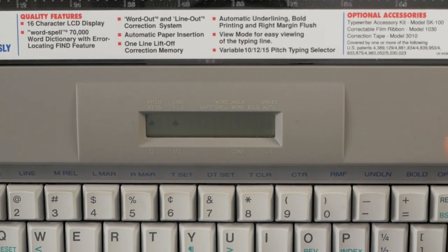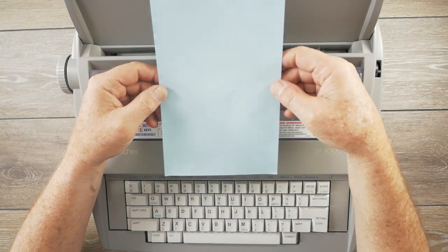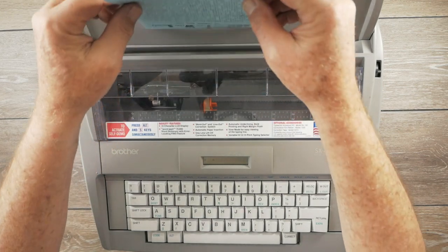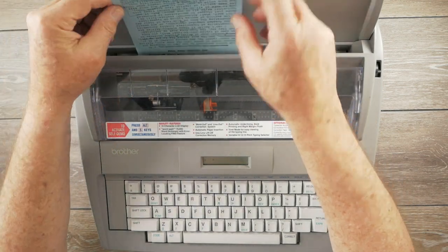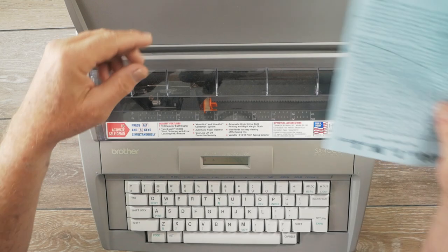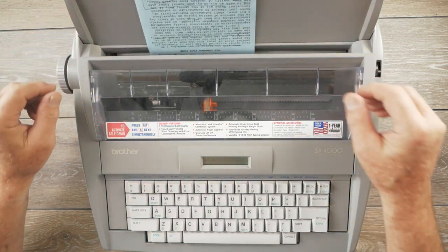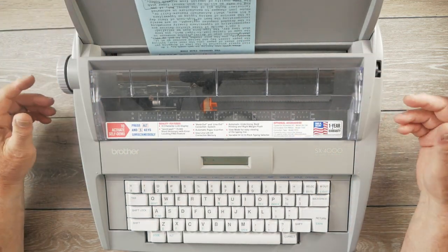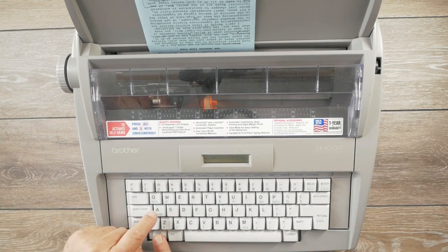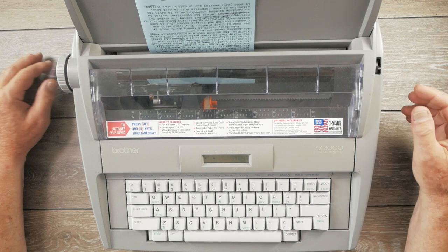I'm going to be using some half-size sheets of paper since I use this for blogging with narrow columns. I feed the paper in using the paper insert mode — that's Code and Paper Insert. It centers the carrier, feeds the paper in, and then you hit a carriage return and it goes back to the left margin. I can then look at my left margin and decide whether to keep it or change it.